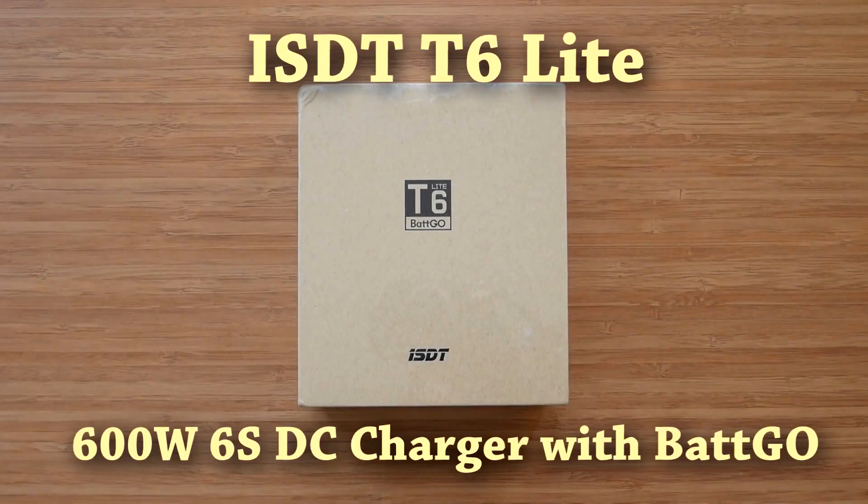Welcome to the review of ISDT T6 Lite, the smallest product in ISDT T-Series line of smart chargers. Let's quickly check what products the T-Series consists of. We have T8, T6, and T6 Lite reviewed here.